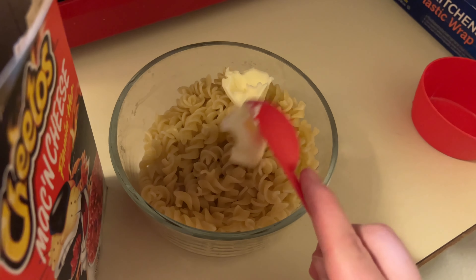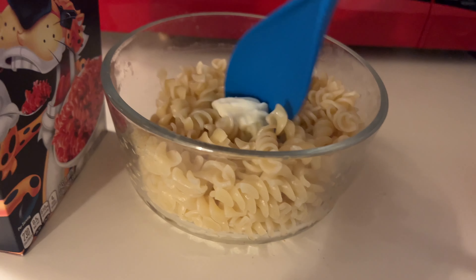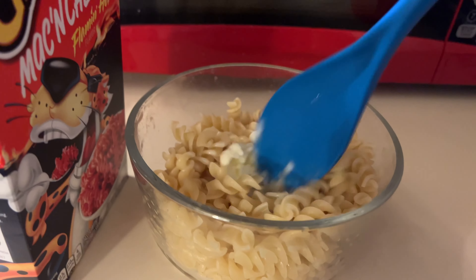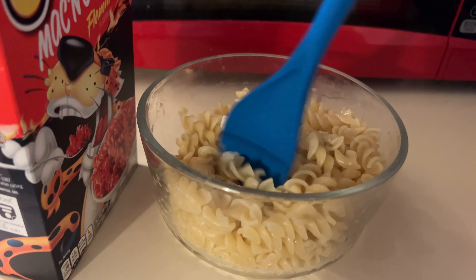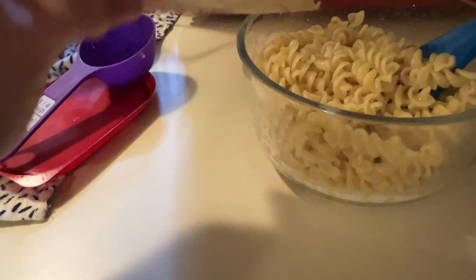Butter — there's one, two tablespoons of butter. I have to let it fully melt, just stir it around a bit, then milk, and finally Chester's red hot dust.